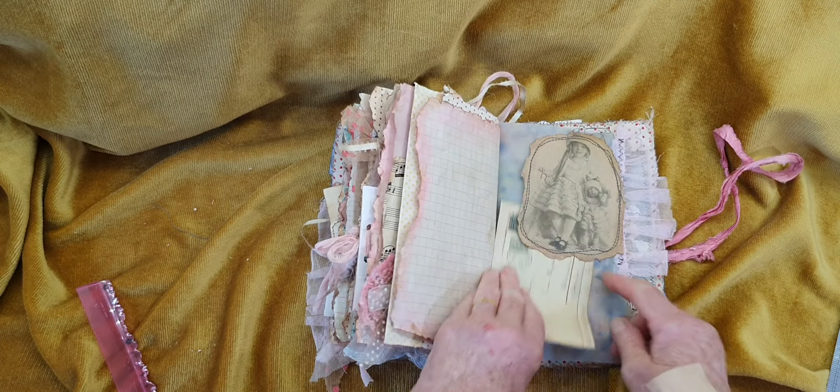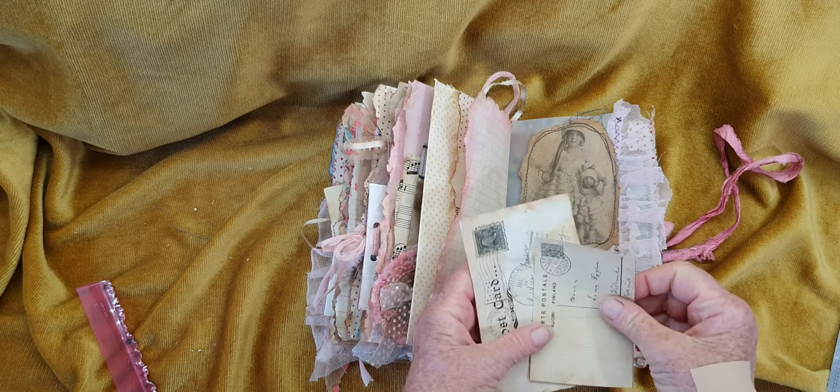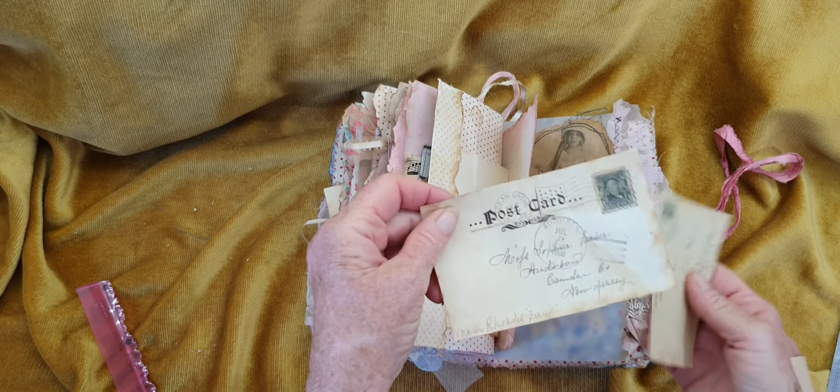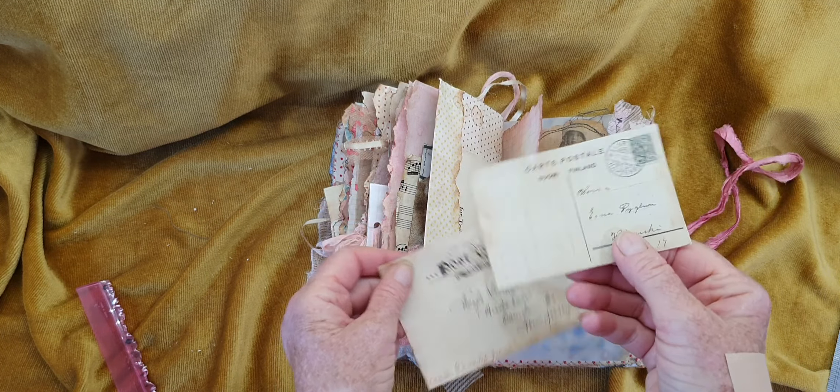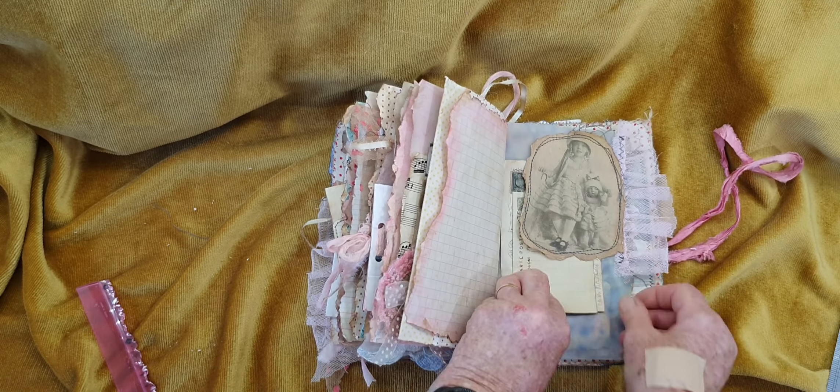And then this piece of vellum has got another tuck spot. I've just printed these out on normal A4 paper — again, that was meant to be that size and it turned out that size, so I'm just using both. They still make great journaling spots.